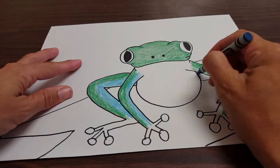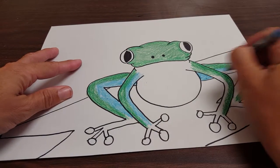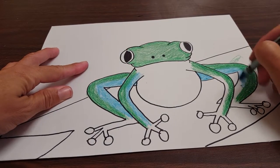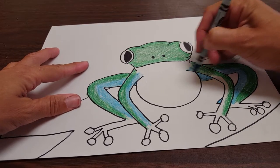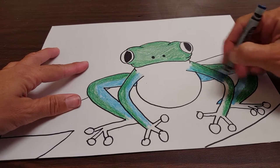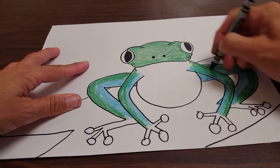Over here, we've got to get this part of his leg. Get his little foot — not that part of the foot. Get this part of the arm. I don't know, is that an arm? I just called it an arm. I don't think frogs have arms. I think they just have feet. Need to Google that.